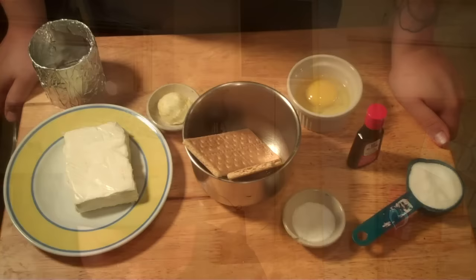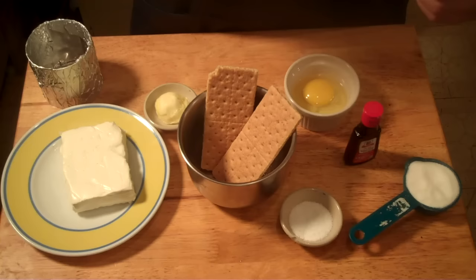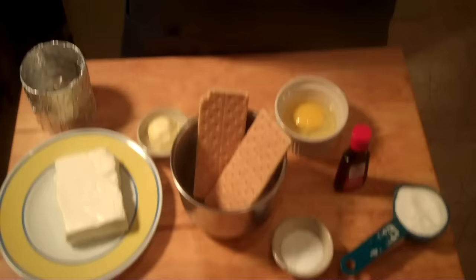Check it out, peeps — we got graham crackers, so we're going to make a graham cracker crust. A real simple one: just butter, graham crackers, a little sugar. Because why wouldn't you want pounds of cream cheese with more sugar, and then you add even more sugar to it?